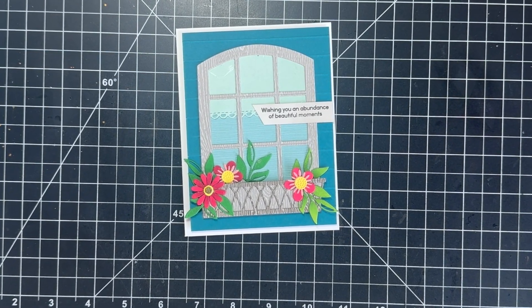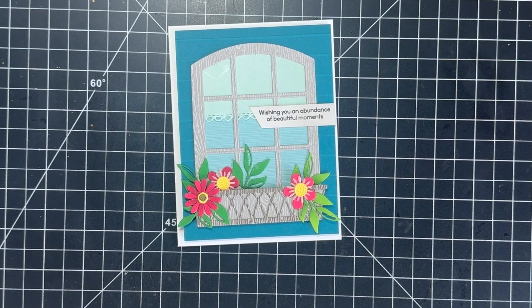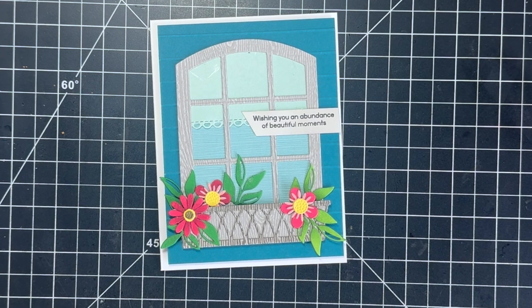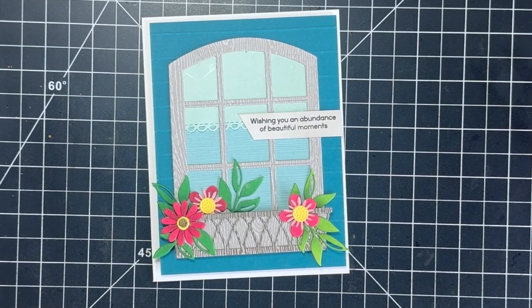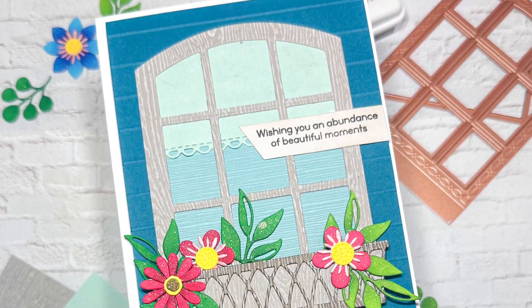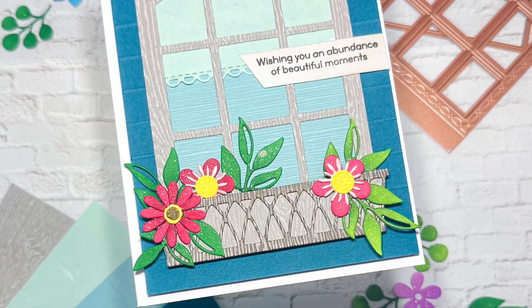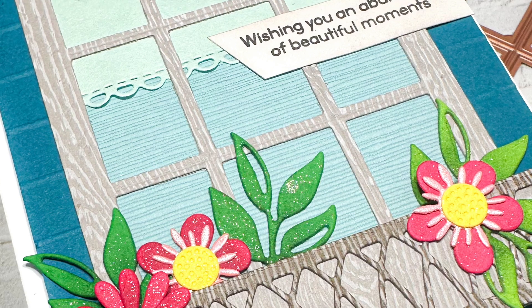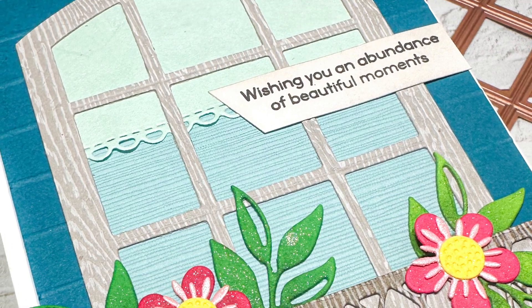This card would be perfect as a birthday card, anniversary card, or just a card to say I'm thinking of you. This subscription box by Your Paper Insider would be a perfect gift for any crafty friends. Thank you for joining me today — I hope you enjoyed the video and got inspired. All the supplies used will be linked in the description box. Until next time, stay safe!